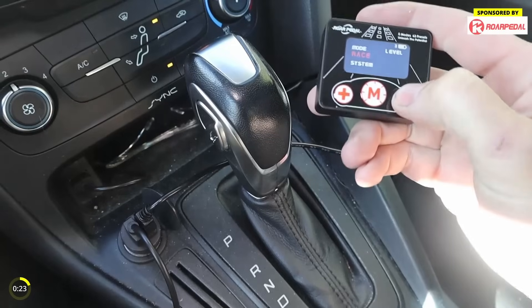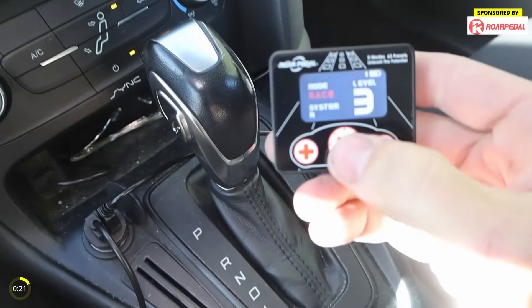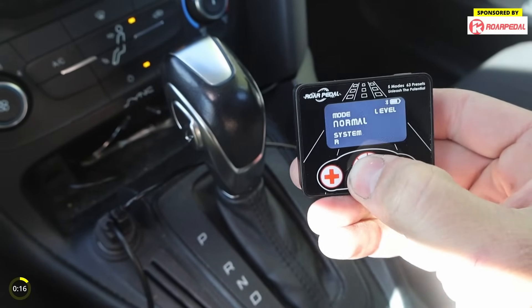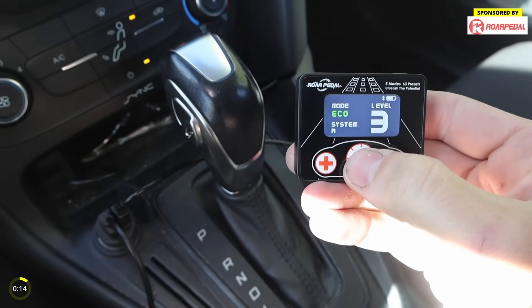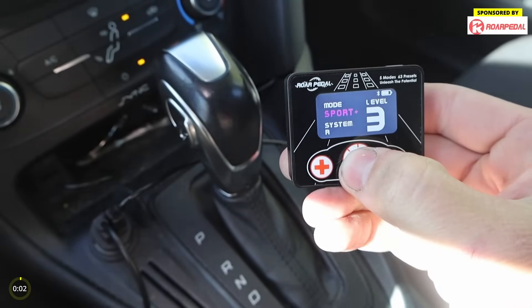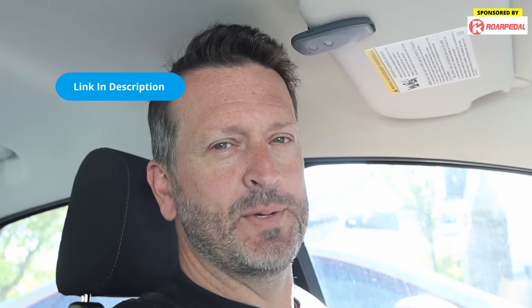There is a wide range of compatible vehicles but check before you order. It has five modes and 63 presets: race mode level 3, sport plus, sport, normal, and eco. You can enjoy lag-free throttle response. It comes with an app as well as a remote screen, and it connects to your Bluetooth automatically. Super easy to install — I think it's pretty cool. If you're interested, I'll leave a link in the video description below.